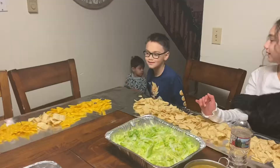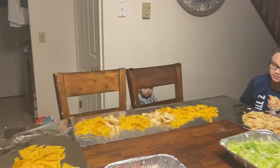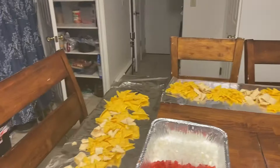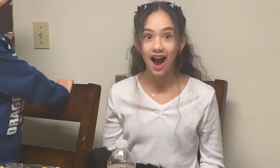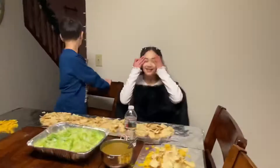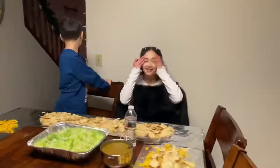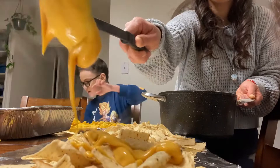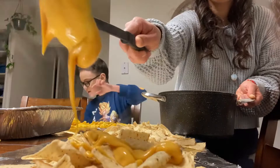There are two different types of chips. Are you ready to eat, Logan? No? Okay, so far this is what we have. She's very hungry. This time I didn't put a lot of nachos because I know we didn't. I'm going to take the first bite.